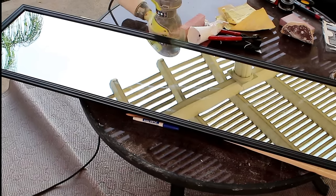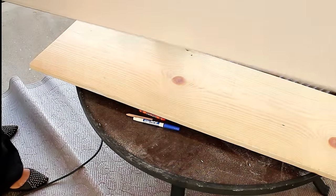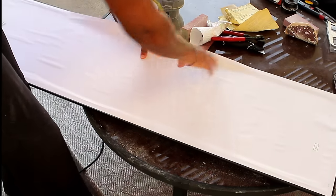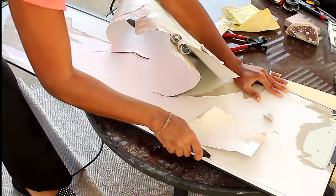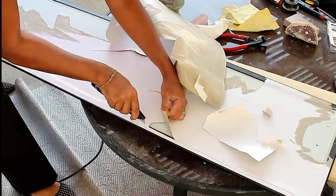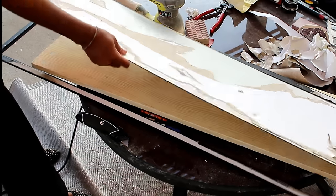Now for the mirror — I purchased this mirror at Target for I think $4.98, and it's really fragile so you want to make sure you're careful. Flip the mirror over and you're going to tear off as much paper as you can; you're not going to get it all off, so don't worry about what's left behind. I'm taking my utility knife and cutting through the glue that holds the mirror into the frame.